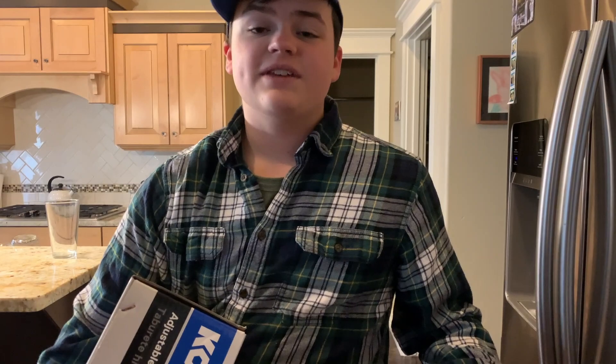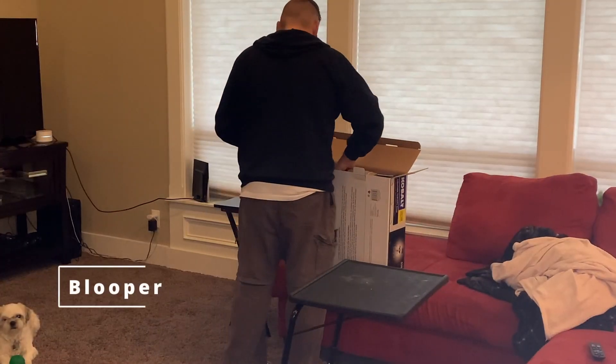It's way too cold to assemble it out there in the garage, so we're going to go ahead and assemble it inside the house. All right, we're recording.